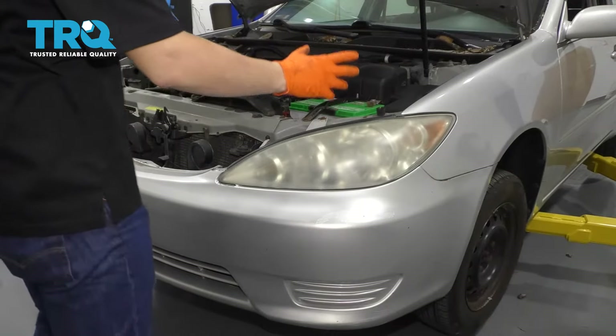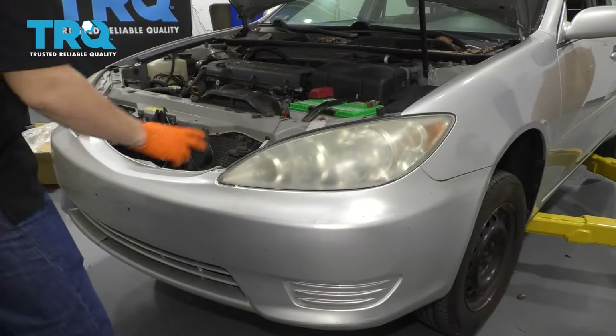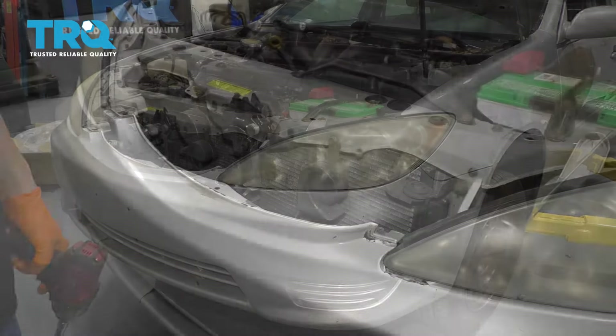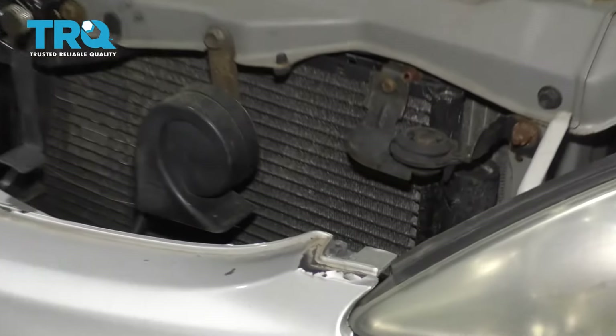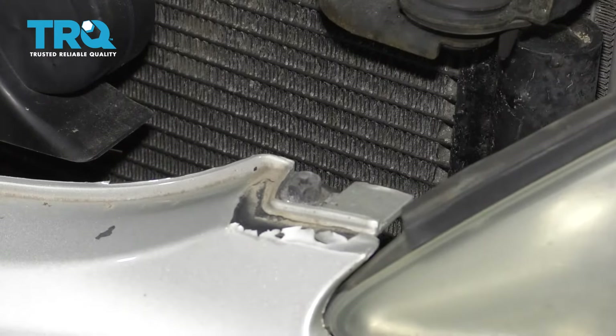To replace these headlights, you have to remove the front bumper cover, so let's begin by doing that. There are two bolts on the bumper cover up here next to the headlights — both 10 millimeter. Remove those.